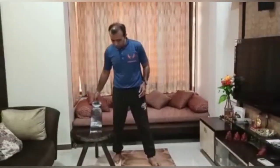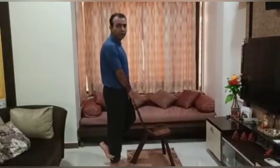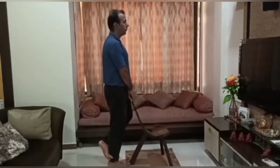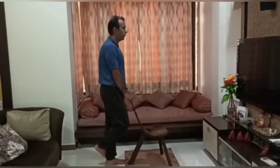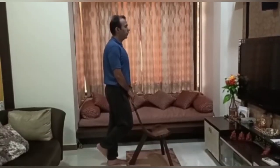The next exercise is for calf strengthening. We are going to work on each leg separately and can take some chair support. Take the chair support, toss one leg behind the other, and now try to go on your toes — 5 reps each leg.